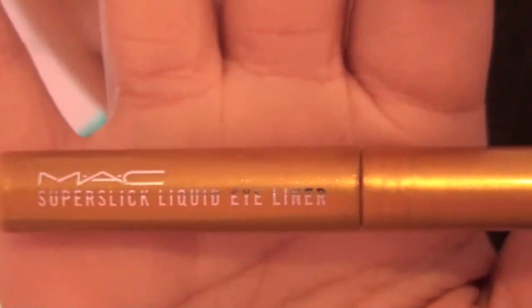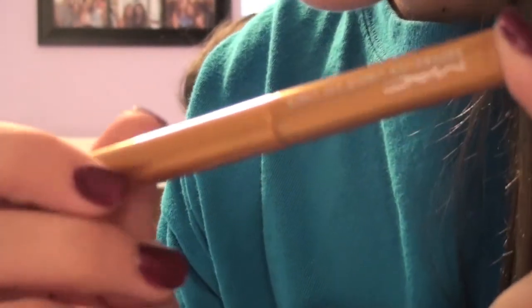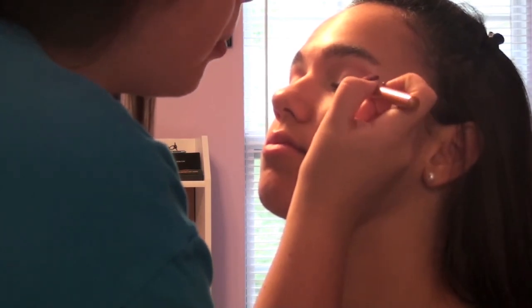So we are done with the pink aspect of it. Now we are going to enter the world of gold, which is amazing. There are these new products from MAC called the Super Slick Eyeliners — if you watched my haul you saw them. This one is from the Fabulous Felines collection and it's called Pure Shell. It's gorgeous gold glitter. So I'm just applying this to her upper lash line and I'm going to add a really nice wing.